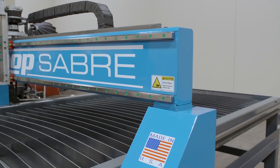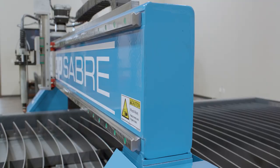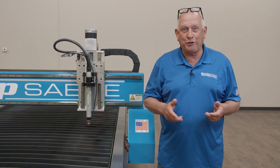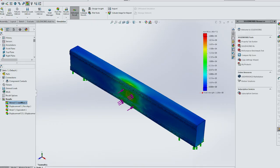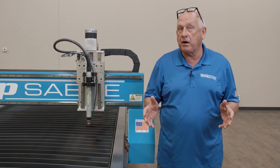The Sidekick Series machines also feature our structural steel welded gantry design, which has been milled for higher performance and closer tolerances. This is a finite element analysis derived design that was ported over from our larger CNC models.